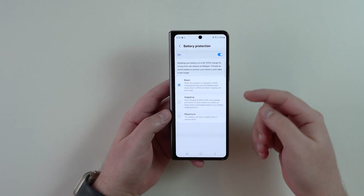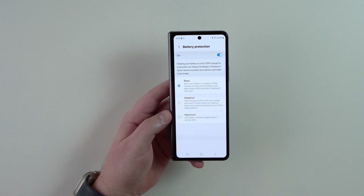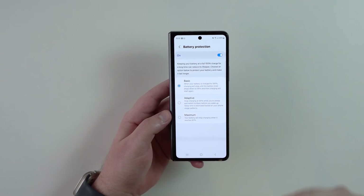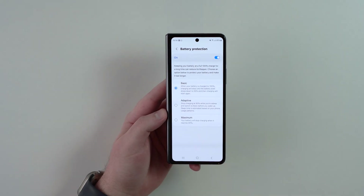You have your options — names may vary a little bit. Depending on your phone you may have all three options as you're seeing: basic, adaptive, and maximum, or maybe you just have two. Let's go through them very quickly because it can be a little bit confusing.